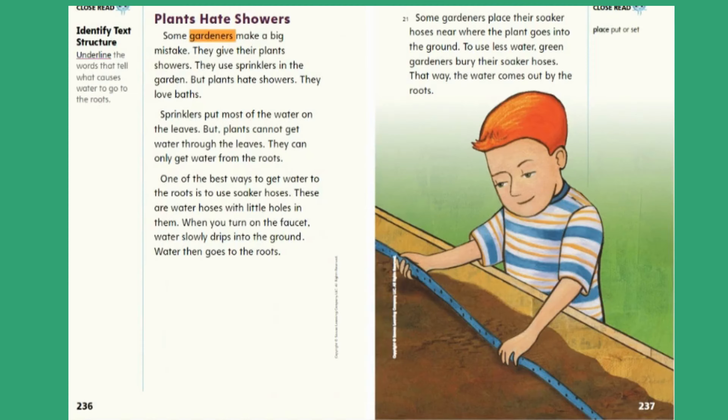Plants hate showers. Some gardeners make a big mistake — they give their plants showers. They use sprinklers in the garden. But plants hate showers; they love baths. Sprinklers put most of the water on the leaves, but plants cannot get water through the leaves. They can only get water from the roots. One of the best ways to get water to the roots is to use soaker hoses. These are water hoses with little holes in them. When you turn on the faucet, water slowly drips into the ground and goes to the roots. Some gardeners place their soaker hoses near where the plant goes into the ground. To use less water, green gardeners bury their soaker hoses so the water comes out by the roots. Close Read — Place: put or set.